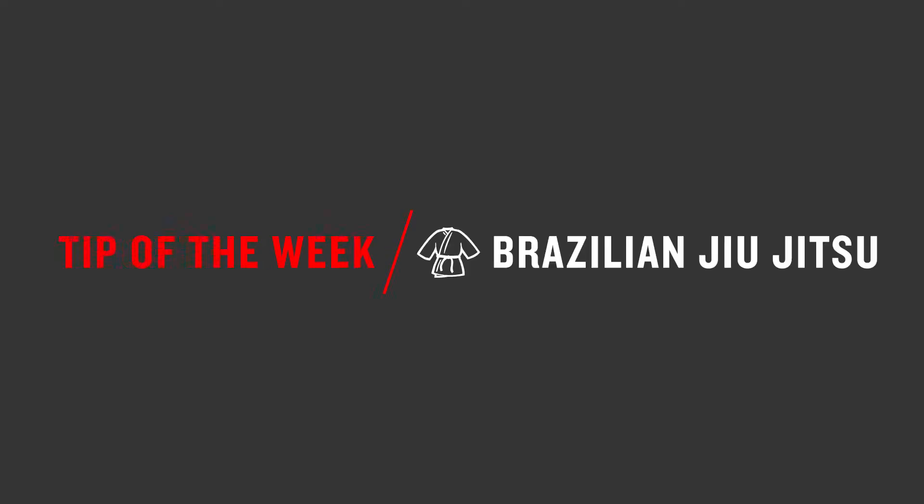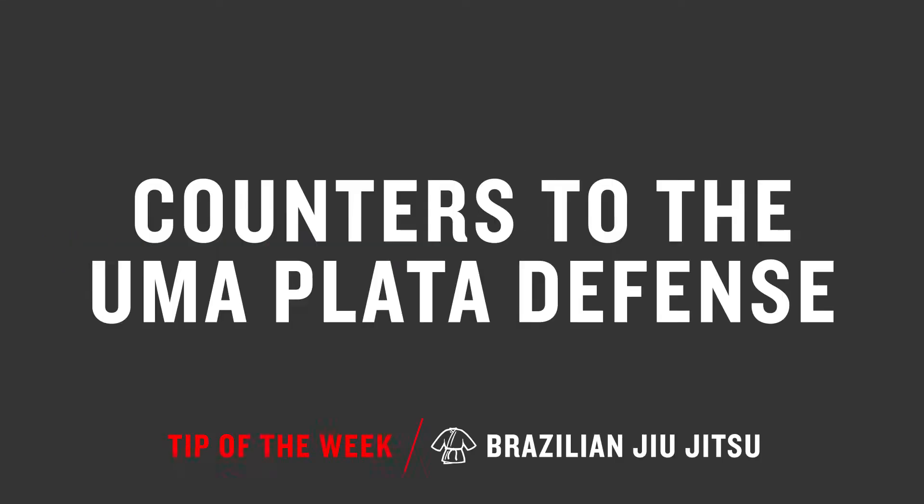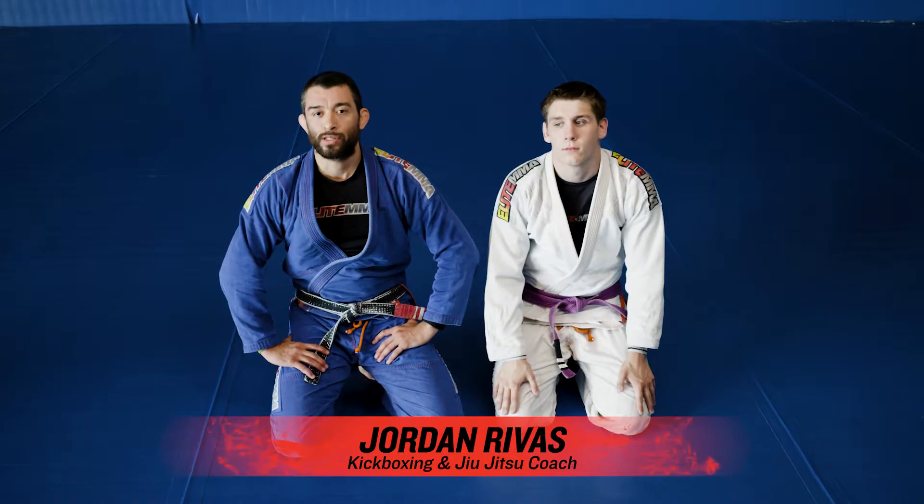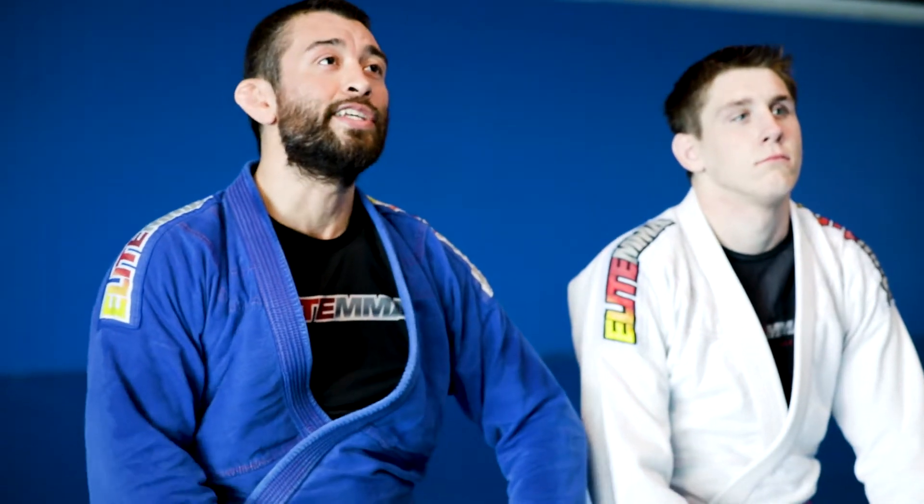Welcome to the Elite MMA Tip of the Week. Hey guys, Jordan with you again, and today we're going to be working on some counters for my partner's omoplata defense.